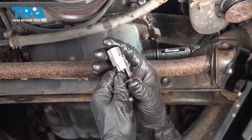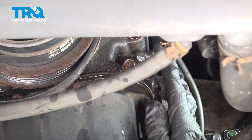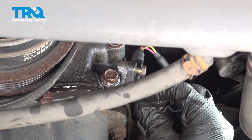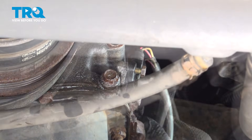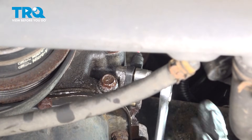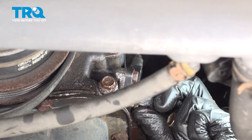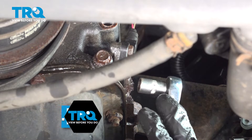With your new sensor, slide this bracket in and make sure it locks in. Grab your sensor, slide it in, and make sure it seats all the way. Then put in the bolts — start them by hand; you don't want to cross-thread these. Once they're started, snug them up. Don't over-tighten — these can break easily, they're very small. 74 inch-pounds is the torque spec for both of these bolts.